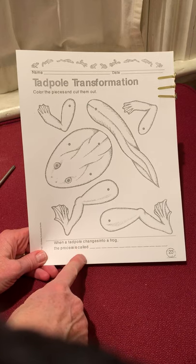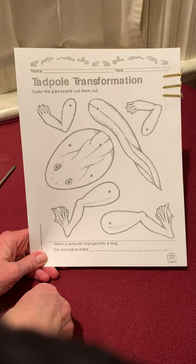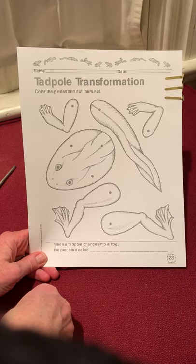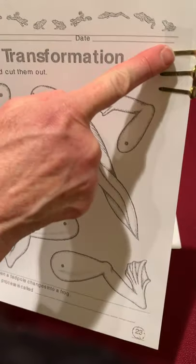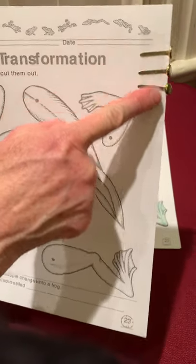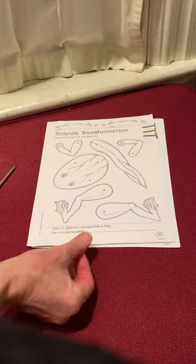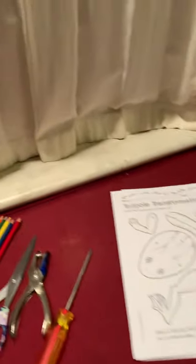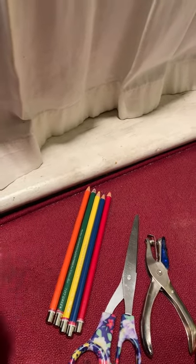You will find this piece of cardstock in the learning packet that your parents probably picked up for you today. It's the fourth learning packet and it's got some brass brads on it. So what you will need to do this project is some colored pencils or some markers or some crayons.